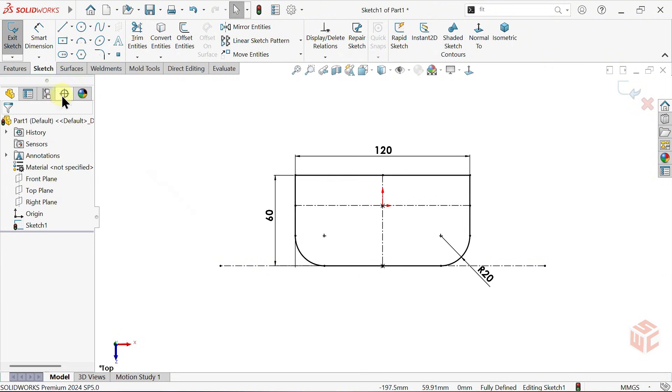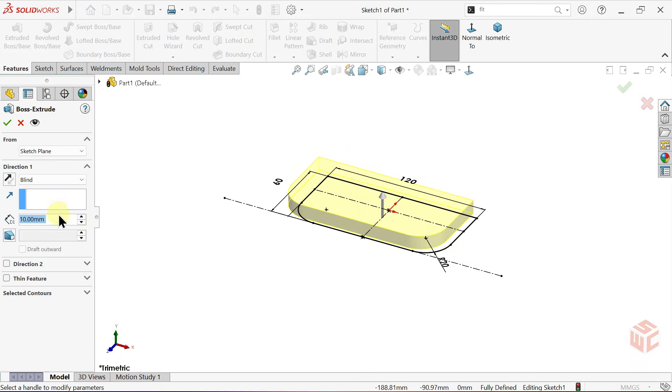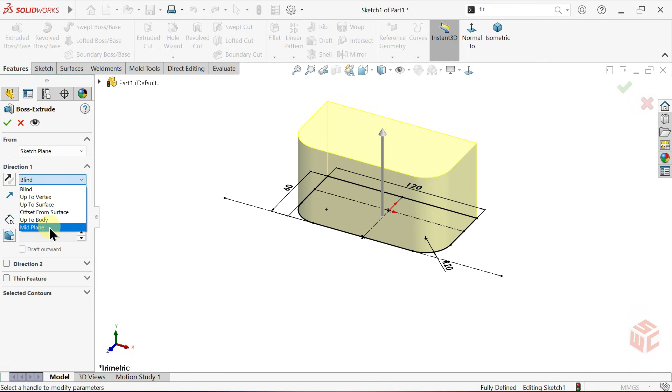With that done, let's go into the extruded boss base command. We'll set the depth to 60 millimeters. And for the direction, we'll select mid plane.